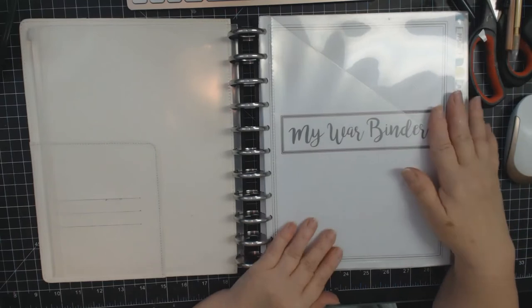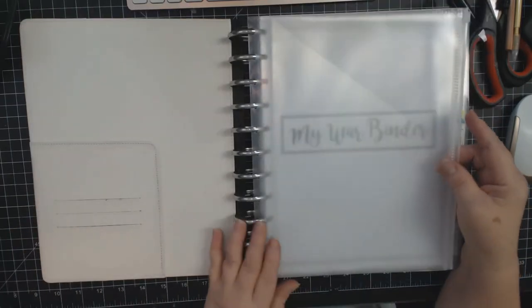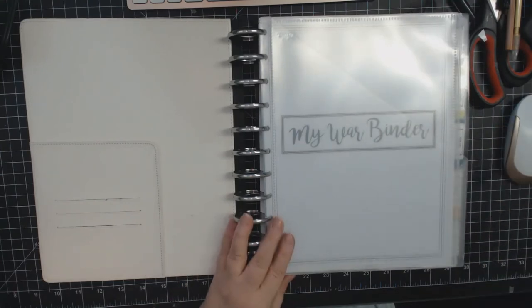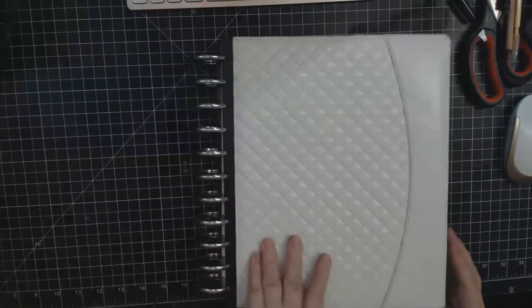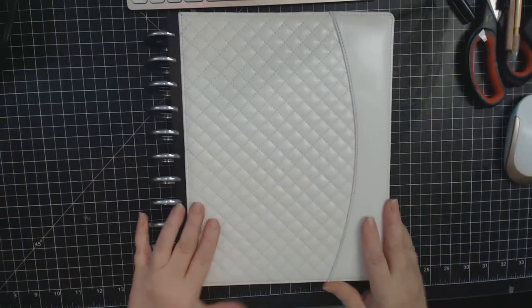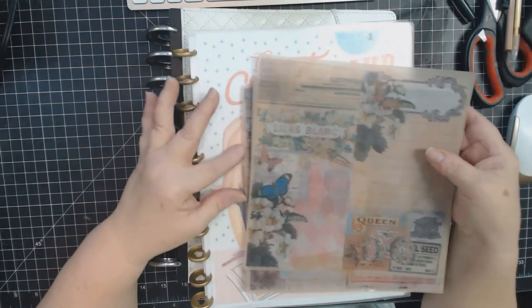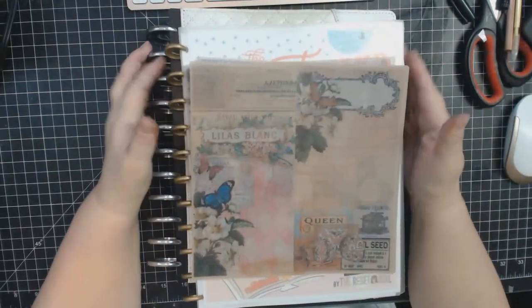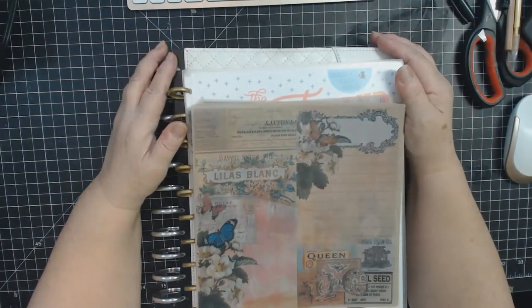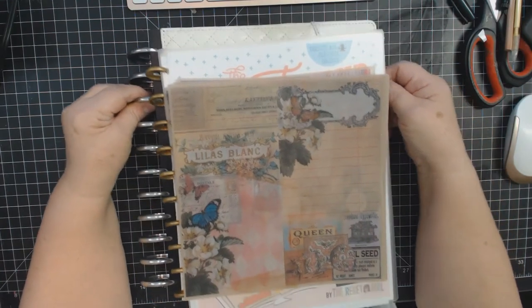I also included 'Footprints' - a saying I've had printed on my wall forever. So that's what I've been up to. I've had a couple of requests to do a tutorial on composition books, so I will get to that probably this week and post it.